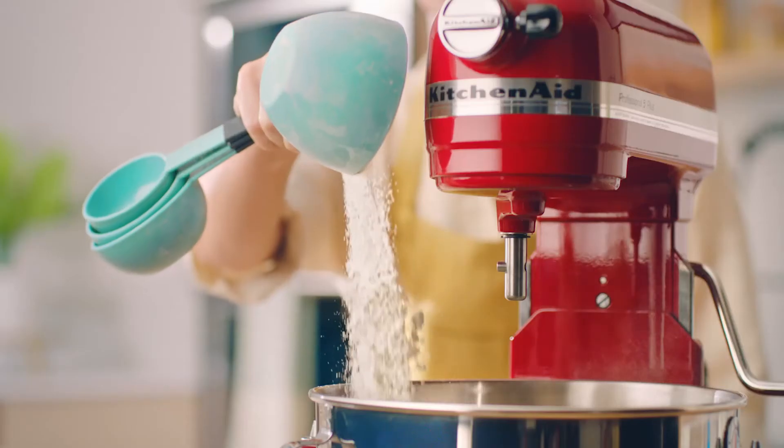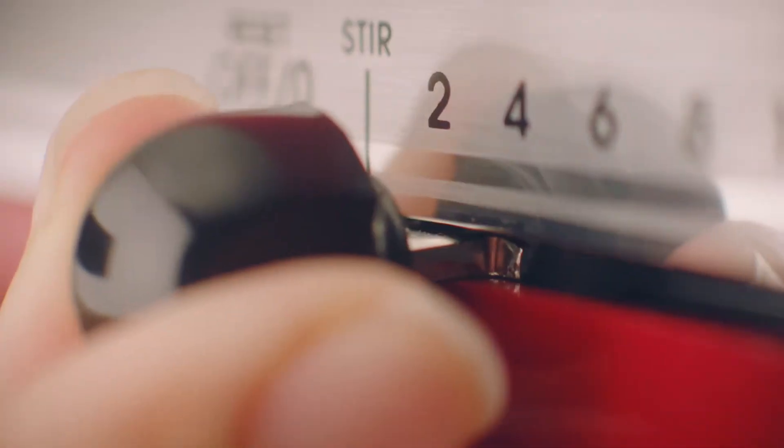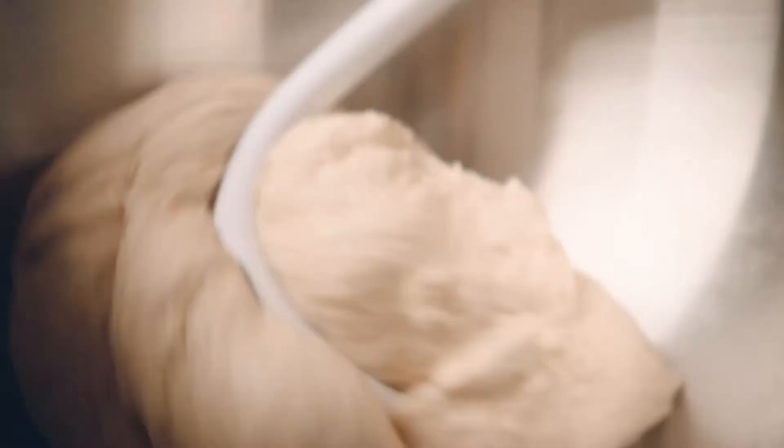For a stand mixer that's designed for larger batches and heavy duty use, KitchenAid bowl lift mixers include spiral dough hooks, stainless steel accessories, and greater capacity and power.